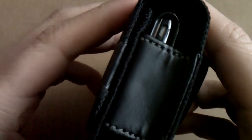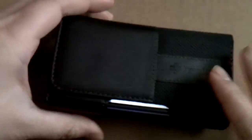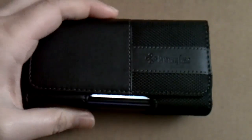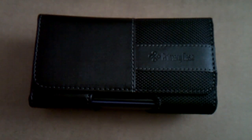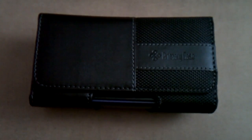As you can see, you still have access to your speaker and your power button right there. Really nice product — I would definitely recommend it. Once again, check them out at primarycase.com, and thank you very much to them for sending this out for review. Links will be down below, so I will see you guys later.